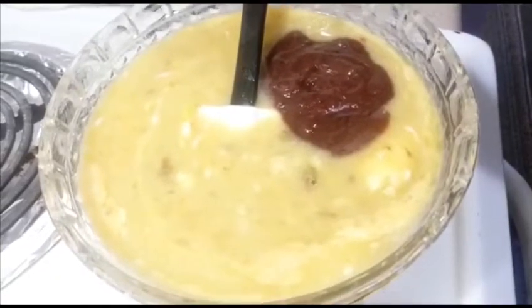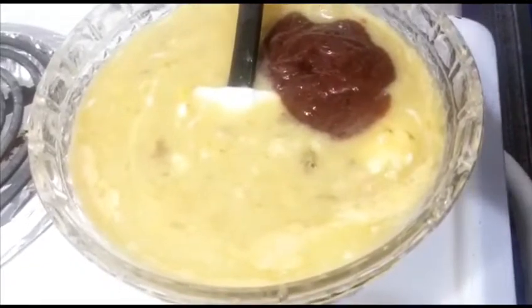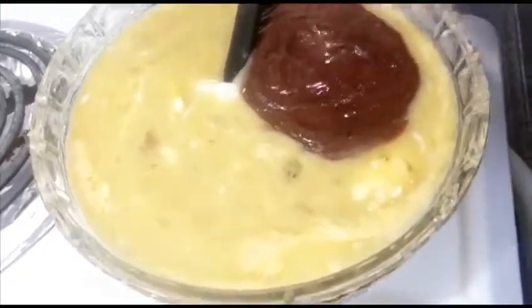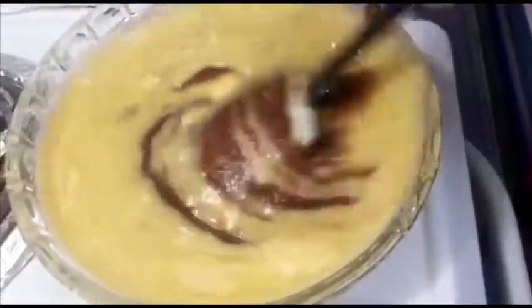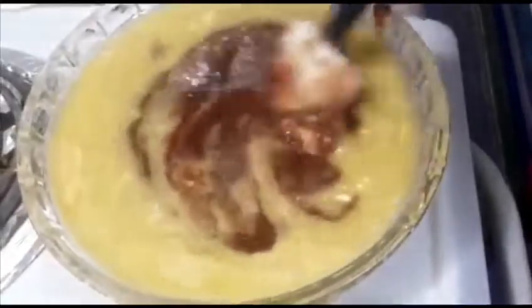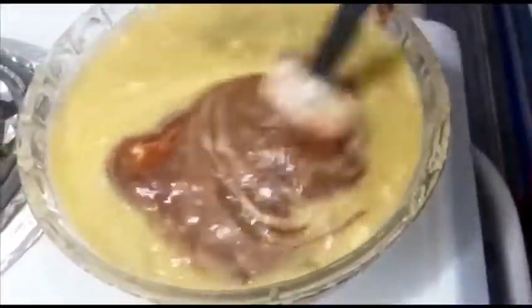Actually I would say two cups, because there's just a little bit left in the blender, so I'm going to add two cups of the fruits.